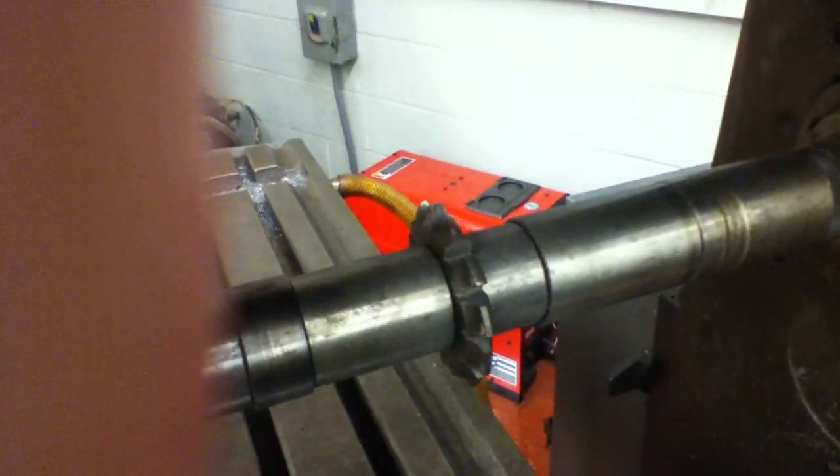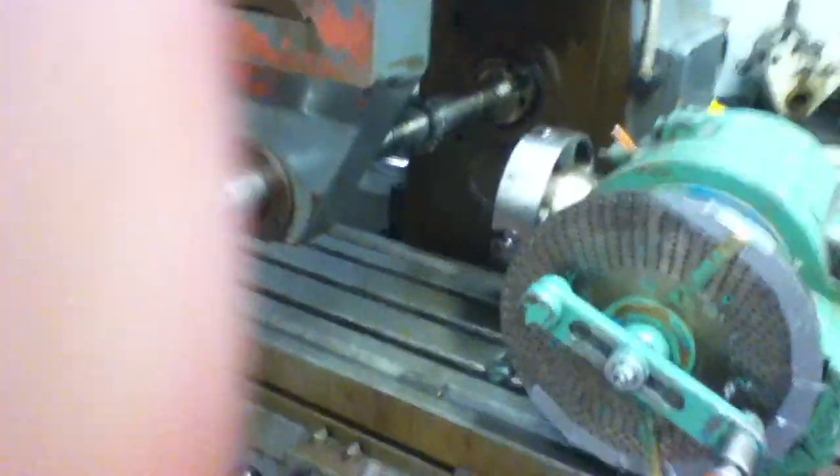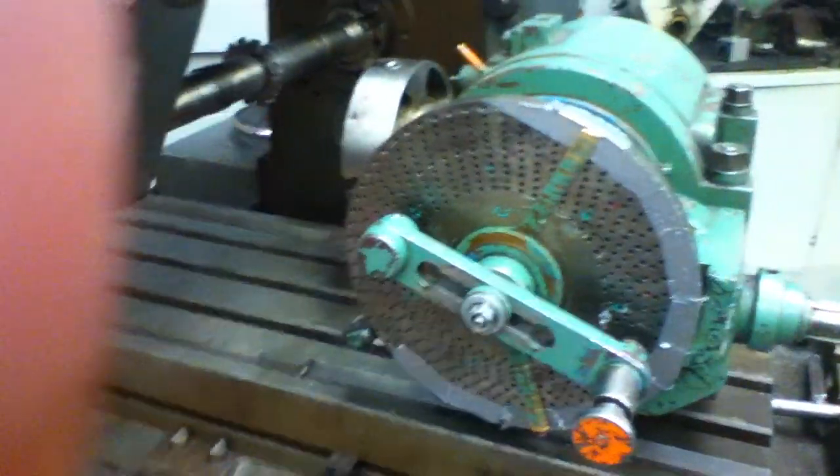I made the gears on this horizontal mill with this cutter. It's set up for a number two cutter because it's a 29-tooth gear. I made them here on this cutter. The index head — there was a total of three gears I had to make.